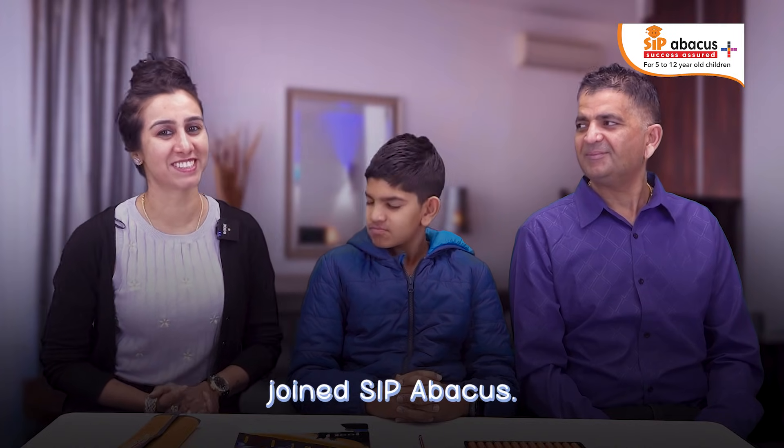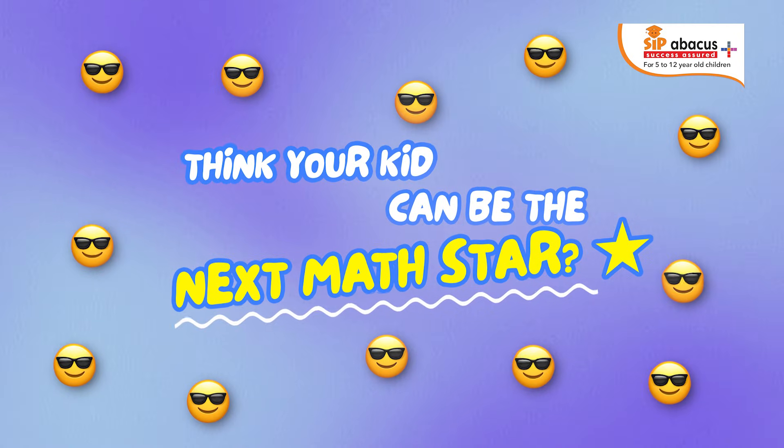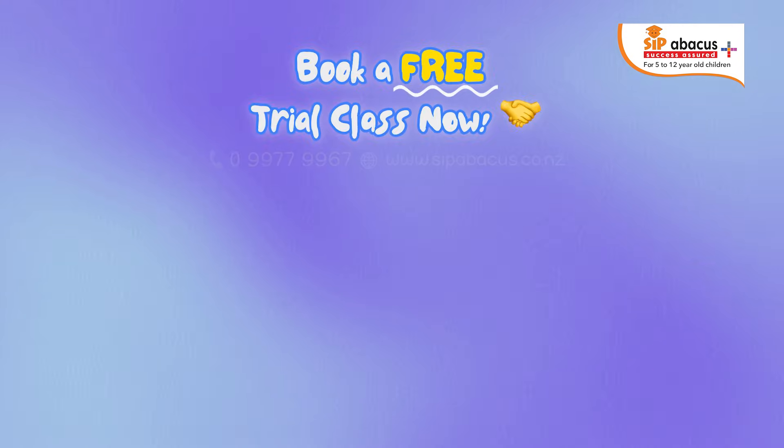I'm proud that my son joined SIPI Abacus. We'll see you next time. Bye-bye.